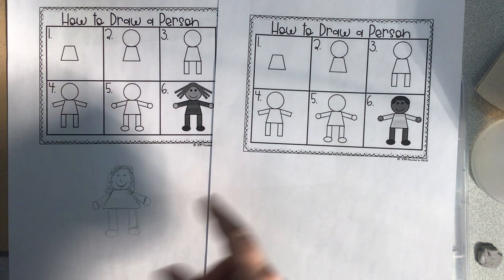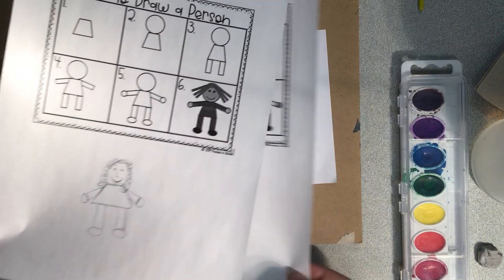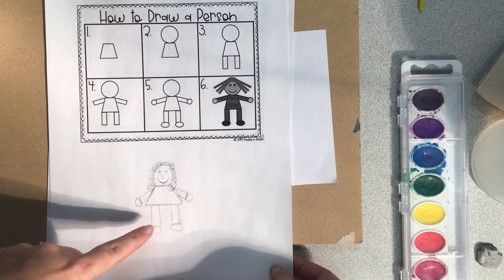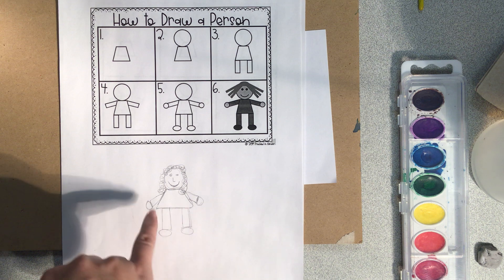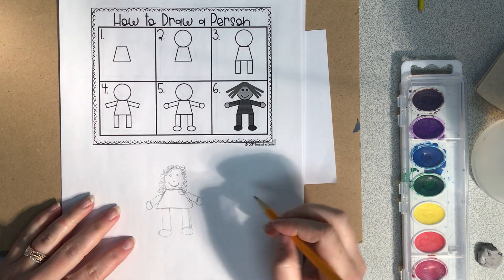They're the exact same, except the hair is different. If I were going to do mine — I've already done one down here — but first and second grade, that's not how I taught you to draw a face. So we're going to go through it and show you how I taught you to draw a face.